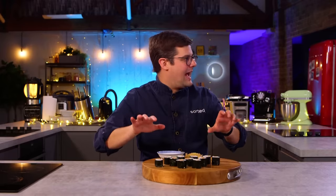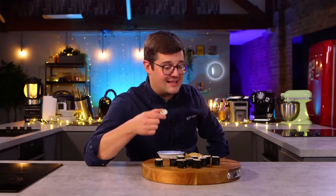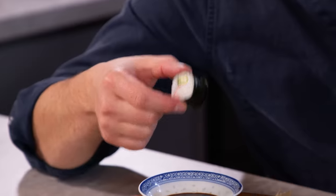As I was cutting them, you could tell they're not quite as tightly packed. When I typically roll with a mat, you're kind of pulling it back on itself. It is a little on the wet side, but for uniformity and simplicity it absolutely works. I was quite surprised.